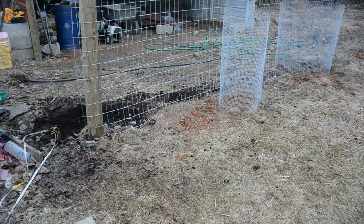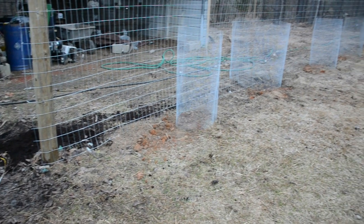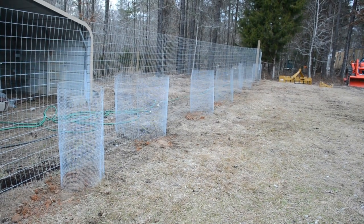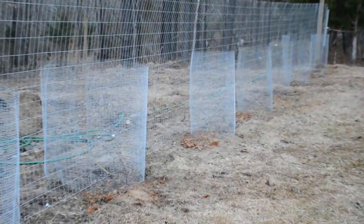The first plant is five feet from the edge, and then from there every six and two-thirds feet going down the length of the fence.